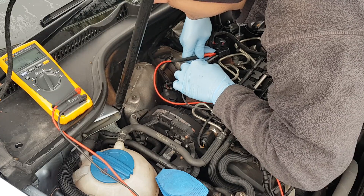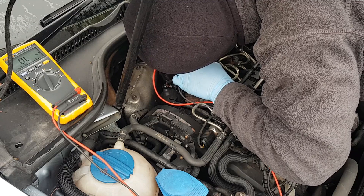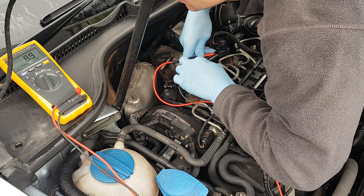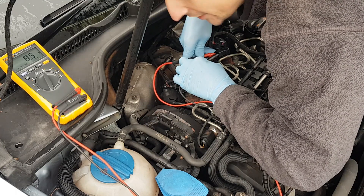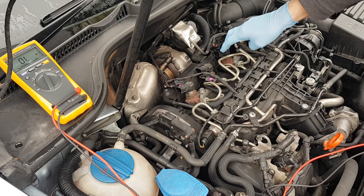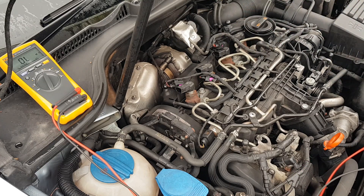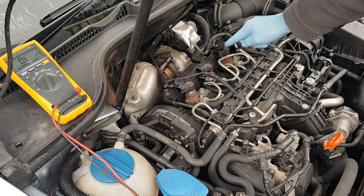Now testing cylinder 3 — I'm getting about 8.6 ohms. Clearly a big difference compared to the 200 kilo ohms on the others. The coil inside this injector is gone. Not possibly — I'm 99.9% sure. This is our problem: a bad injector.